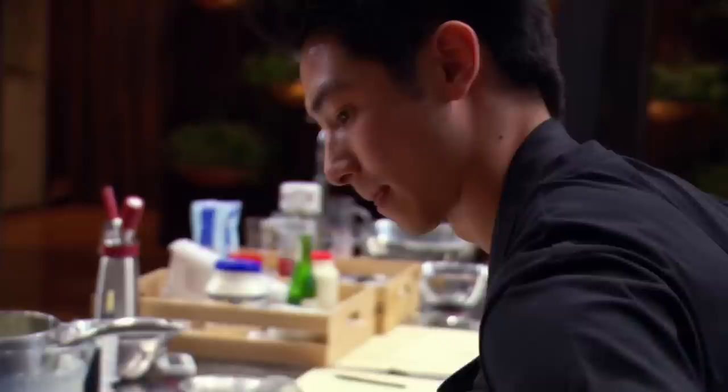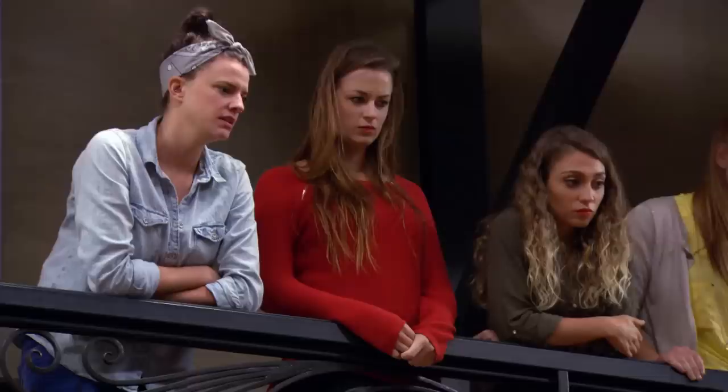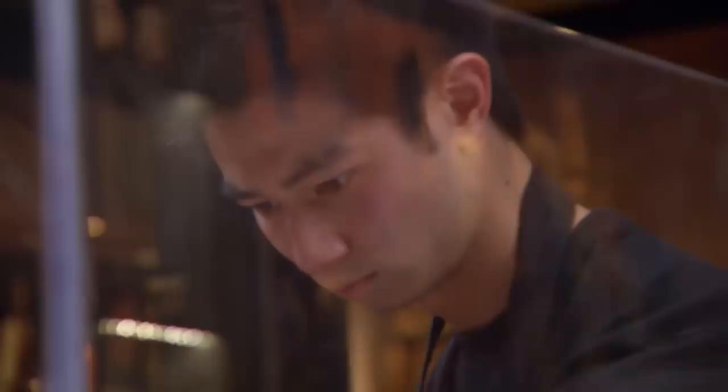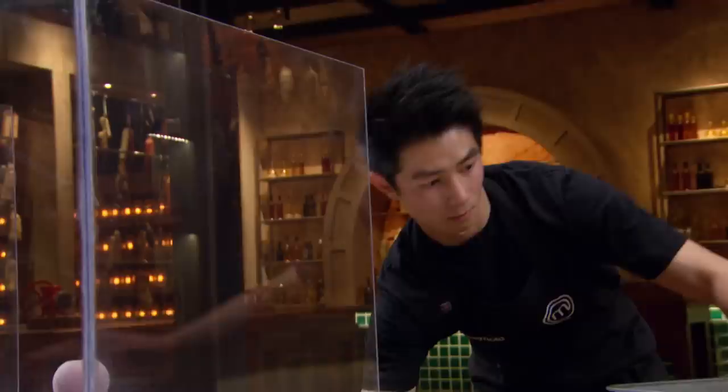I've got to get enough mixture into the spray gun. I'm just hoping that it's enough to cover the whole sphere. Gorgeous. Great work, Renald. I've got just enough to cover it. It's looking quite good. I've actually managed to save it. Beautiful, Renald.